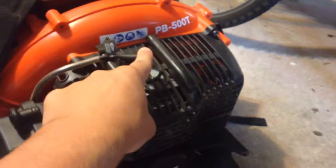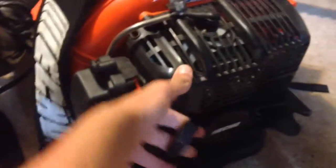Another pro is the cost — about three hundred dollars, pretty affordable. It also has a wall barrel carb, an NGK spark plug, and it's pretty quiet at only 70 decibels.